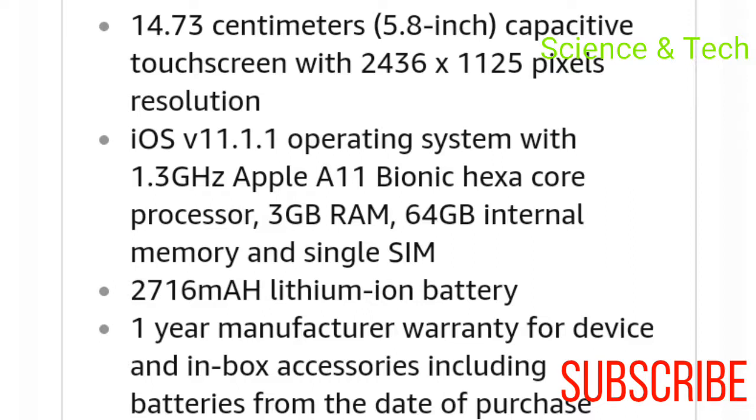This will be provided with the A11 Bionic Hexa-core chip — a powerful processor. It comes with RAM and 64GB storage. You can purchase this mobile device for storage.